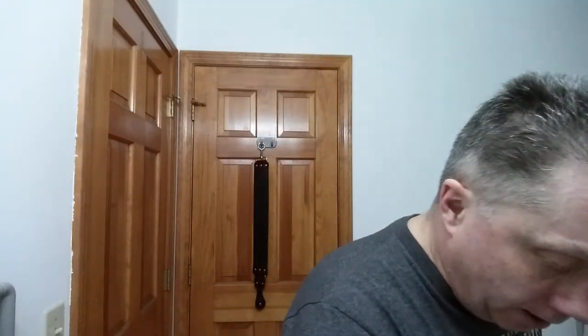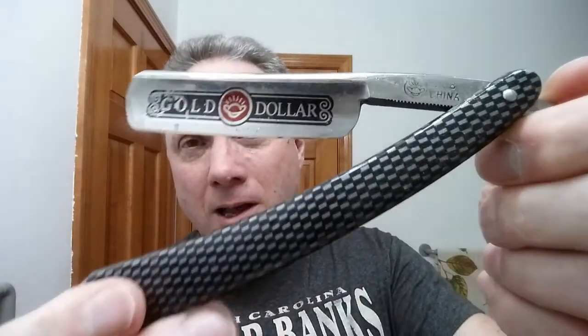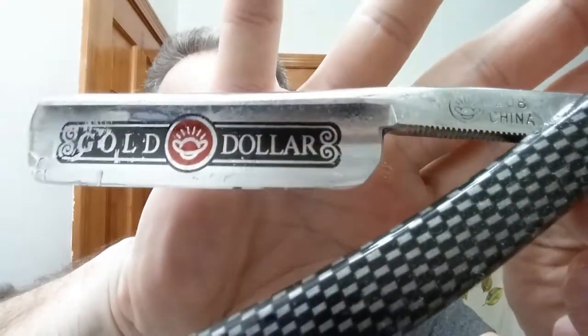I've got my Gold Dollar 66, this fantastic hollow ground razor. All of these are going to have mineral oil on them — that's just the way I store my razors. Then I've got a Gold Dollar 800, which was actually my first razor, and it's a really good shaver. This one is hollow ground stainless steel, whereas the Gold Dollar 66 is carbon steel. Then going in the Gold Dollar theme, I've got my Gold Dollar 208 — carbon steel and hollow ground, and it is really a pretty good shaver in all honesty.